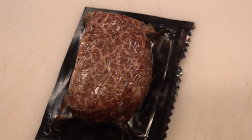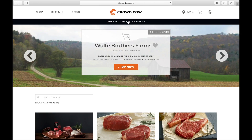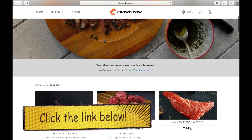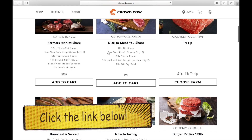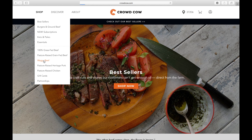Today I will be making beef jerky out of A5 Wagyu Tenderloin. I found this website off an Instagram ad, crowdcow.com, and they have everything on this site, including an entire menu of Wagyu beef.